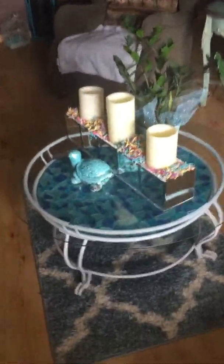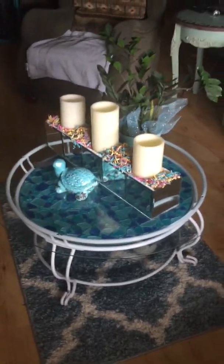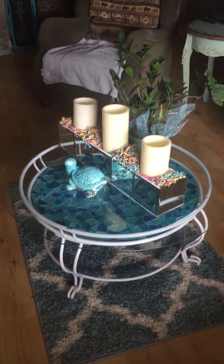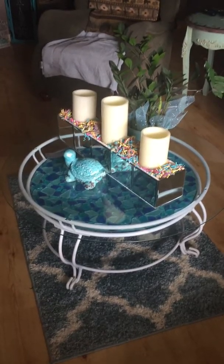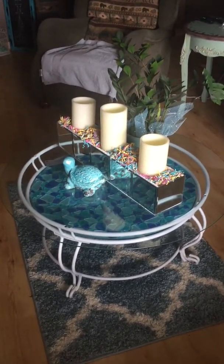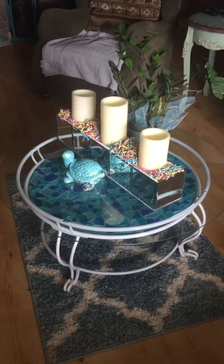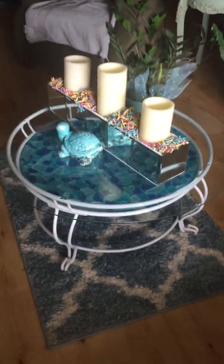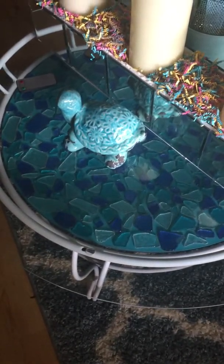First of all, this little table I'm going to show you right here — the one with the turtle and the candle on it — this used to be a clock table. Where the mosaic artwork is in the center, that used to be a clock. However, the clock never really kept time, so I decided to paint the board, flip it, and take the clock parts apart.